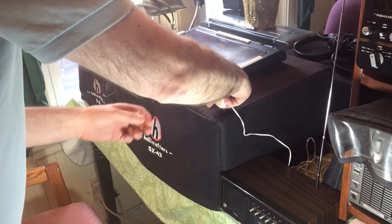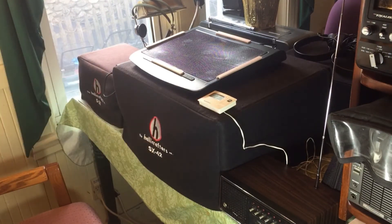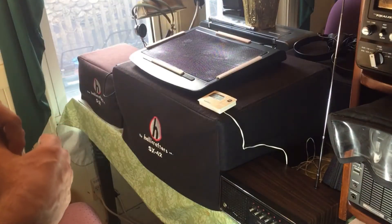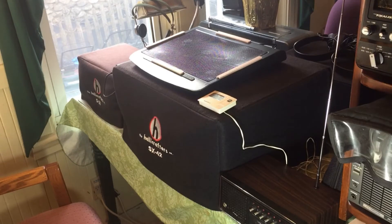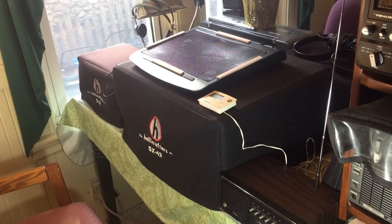Room temperature right now is about 68 degrees on the thermostat, although this thermometer is reading about 71. We're going to power the radio up for a couple of hours, take temperature measurements at the rectifier and the power transformer, and see what temperatures we get. Then we'll turn the fan on and do the same thing — run it for a couple of hours with cooling and take our measurements.